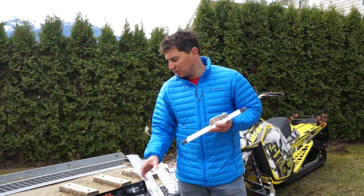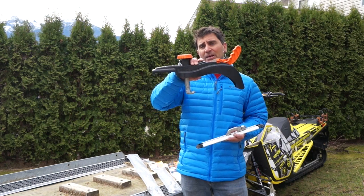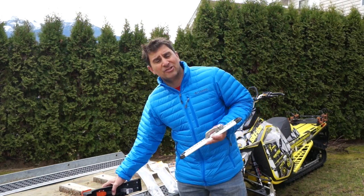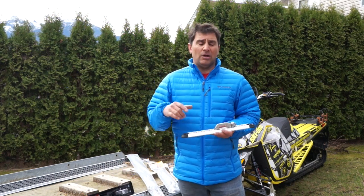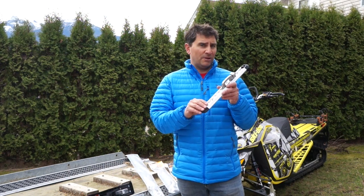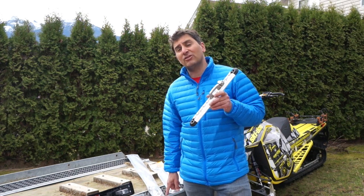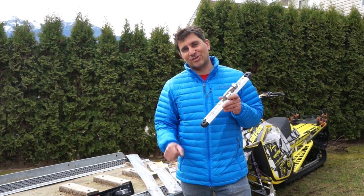The adjustable track allows you to move your rear super clamp exactly where it needs to be, regardless of the size sled tracks that you're carrying. The Supertrack comes in one foot, two foot, and four foot sizes, and we're going to install it on this single trailer right now. Let's get started.